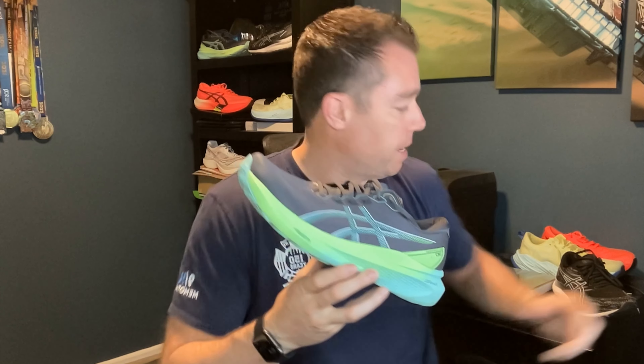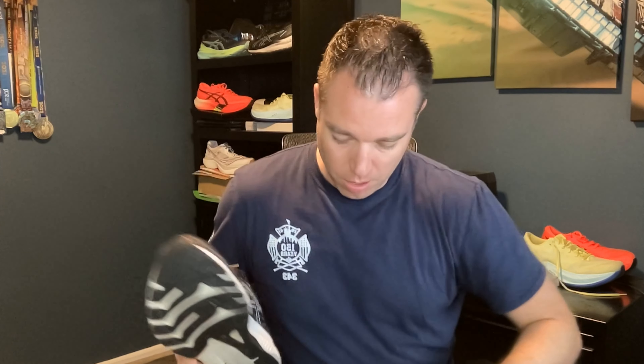First thing I want to talk about is how this differs from the Kayano 29, which was the shoe it just replaced. The 29 is more of a traditional stability shoe where it has the firmer foam in the heel and softer foam in the front, so it doesn't have quite the same squishy experience as the 30. The 30 is really all about the midsole geometry.